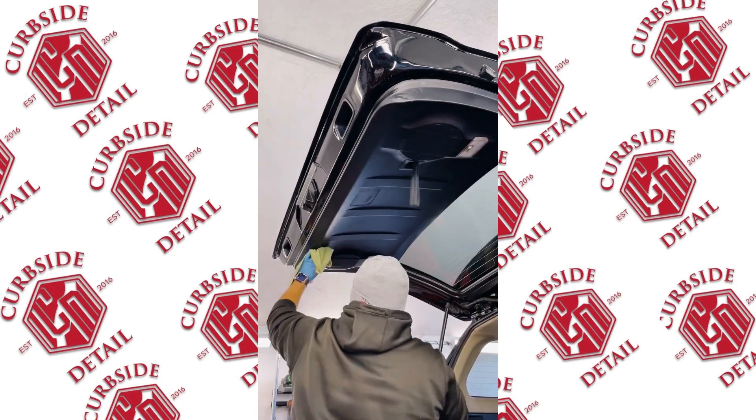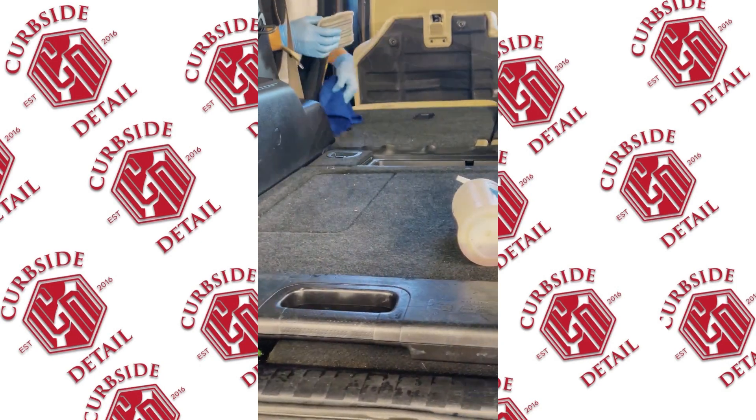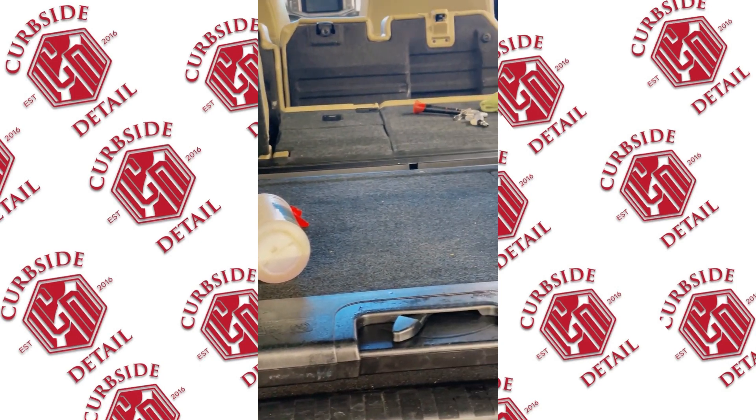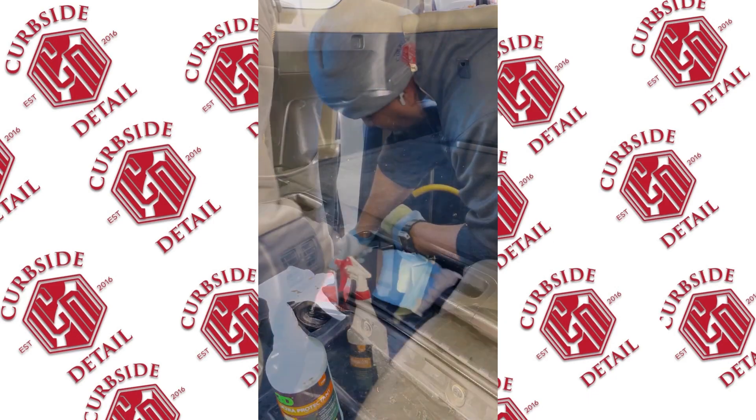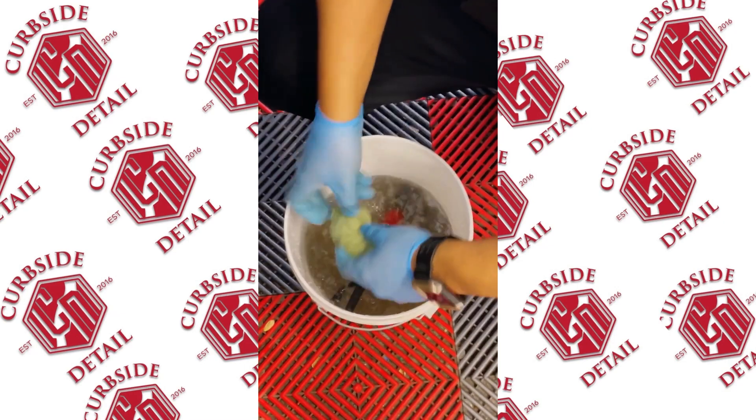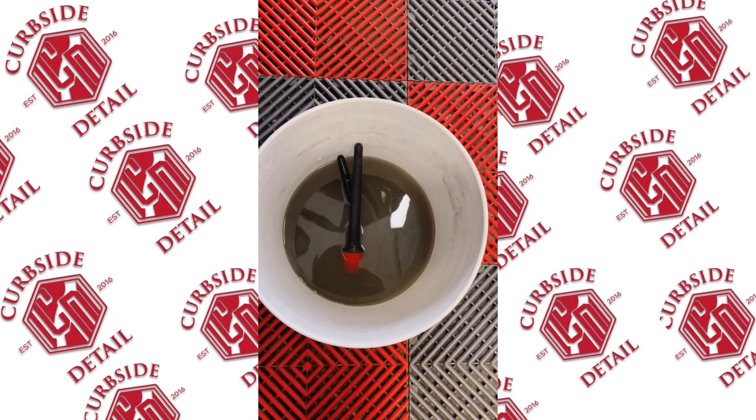It took us like an hour just for the vacuum, just for the prep — an hour just to vacuum and clean everything out with a bunch of dog hair and dirt. The material in these 4Runners and most Toyotas is terrible; the carpets are like velcro, they hold onto the dirt.